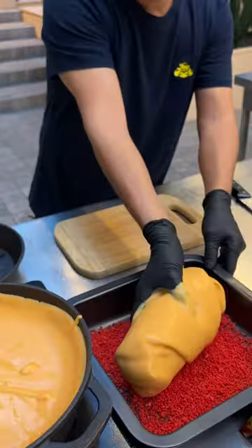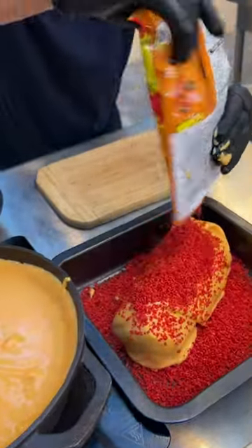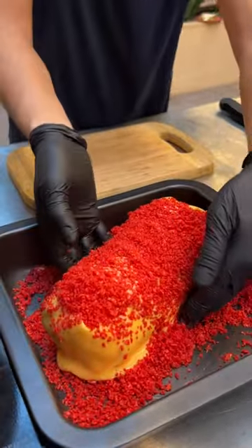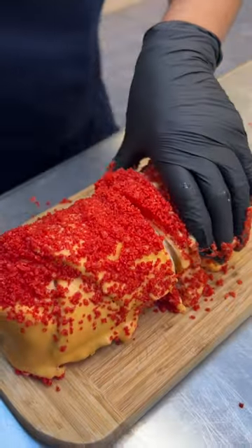Go ahead and cover it with the rest of these right here, and out we go. Let's go ahead and cut it right this way.